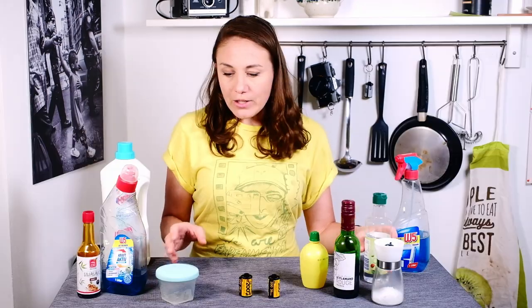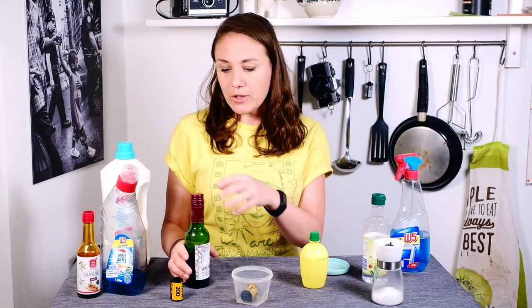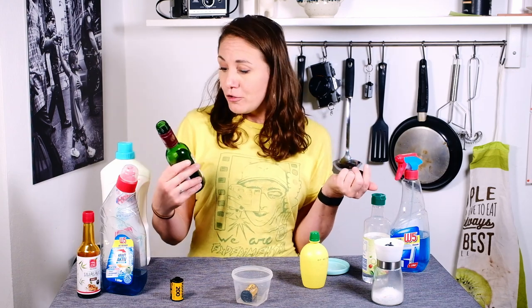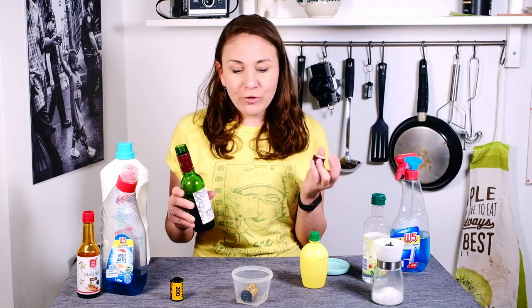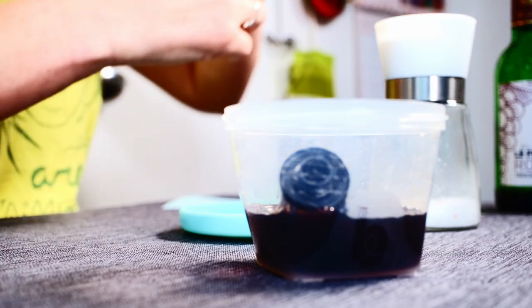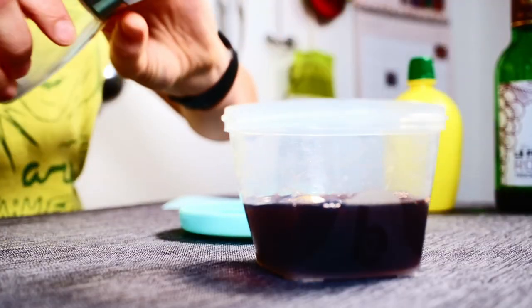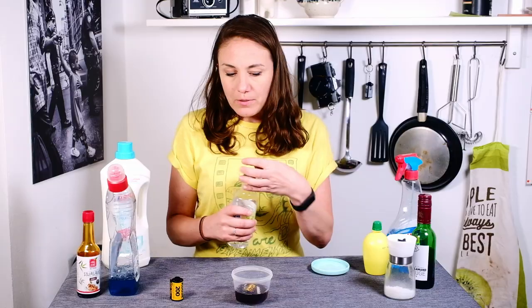To get started, all you really need is your container. You can open it up like this and put your film inside. First we're going to try a little bit of red wine — this has been sitting in my cabinet since the last time I souped film, so it might be a couple of months old and probably a little more vinegary and acidic. We're going to put some red wine in here, then a little bit of lemon juice — the more acid you have, the more crazy the results get. And some salt, a little dish soap, and let's add a little bit of vinegar.